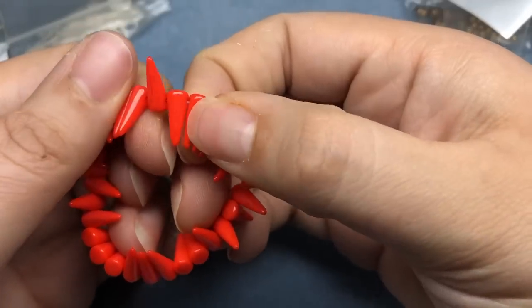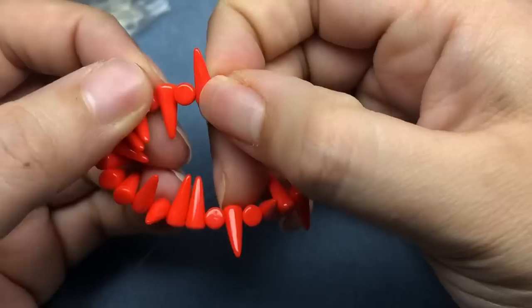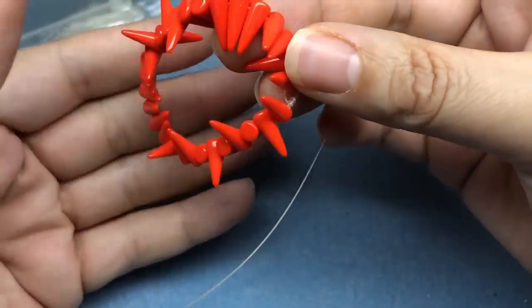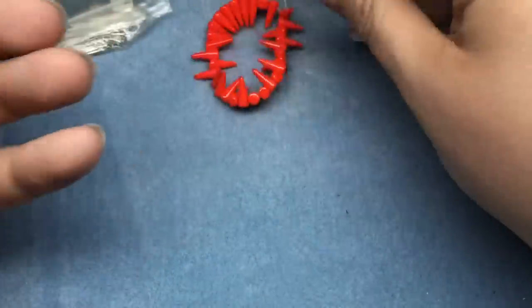Oh, we got a small strand — I think these are actually Czech glass. These are really cool; I don't have this color. I've been struggling finding orange Czech glass that I like, and these are awesome — they're bright, bright orange. Those are wonderful, I love those.